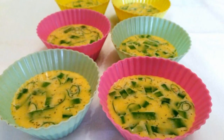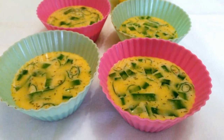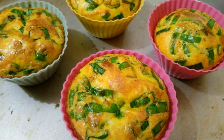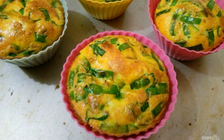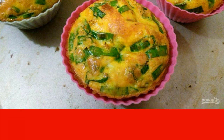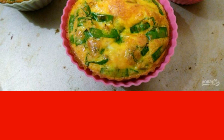Spread the omelette mass into small molds designed for baking cupcakes and muffins. Bake the omelette buns in a preheated oven at 180-190 degrees for 30-35 minutes. During the baking process, they should rise well and turn brown.